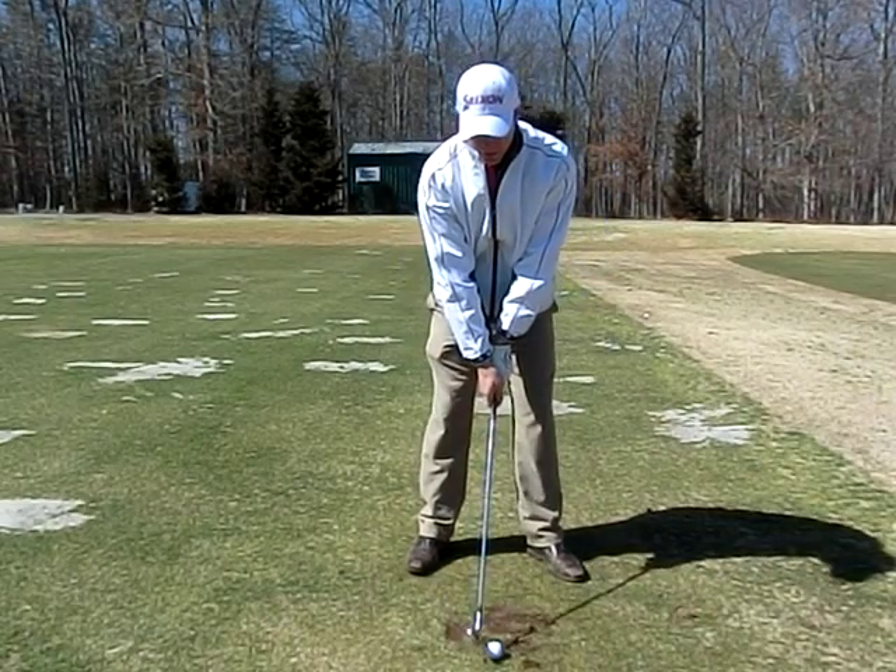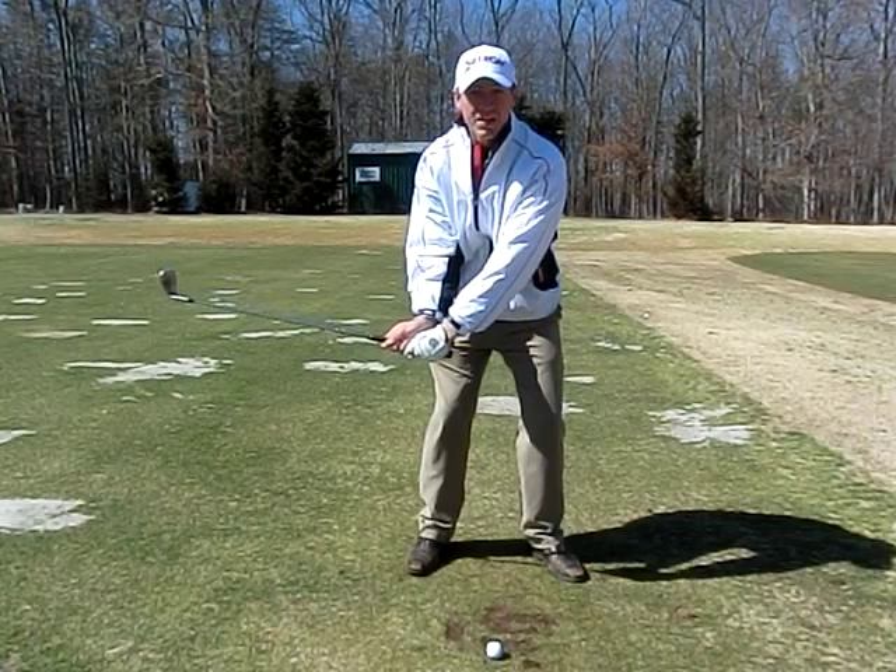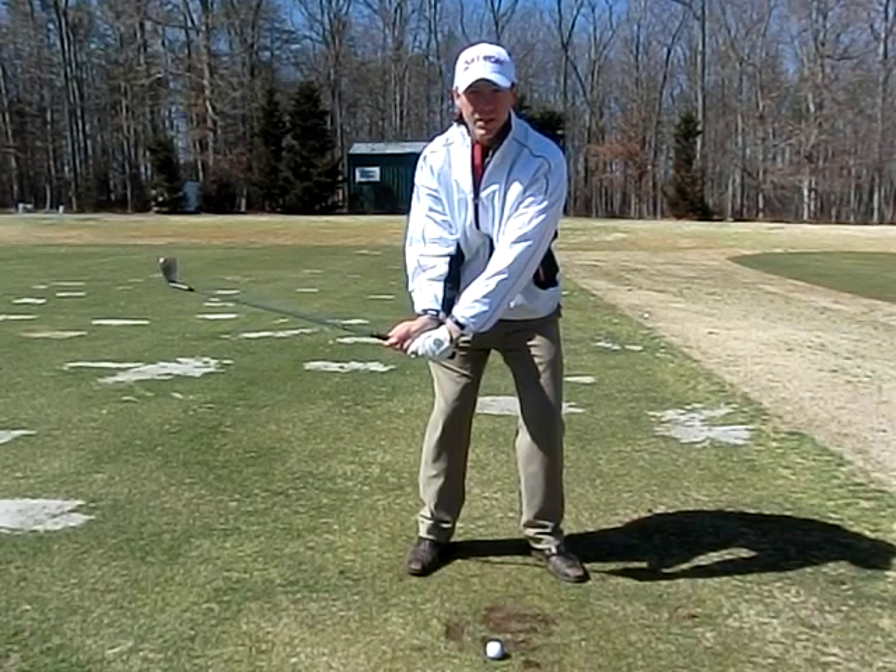So what we're going to do, we're going to set up into our setup position. As we go back, you'll notice that the hands folded and the club is now set.